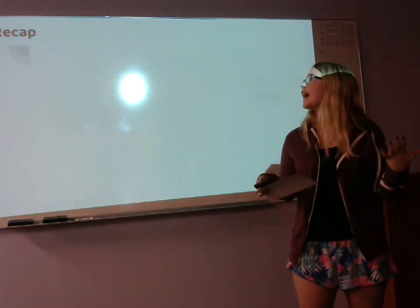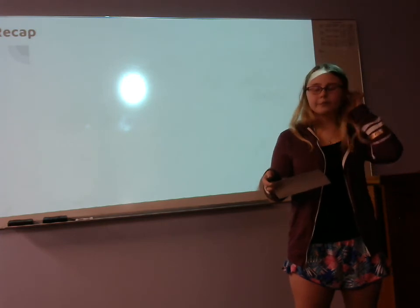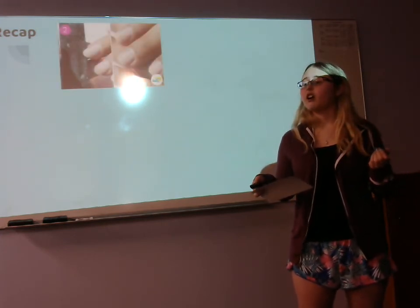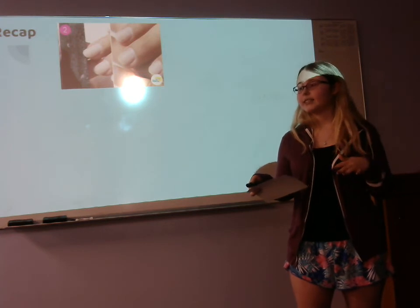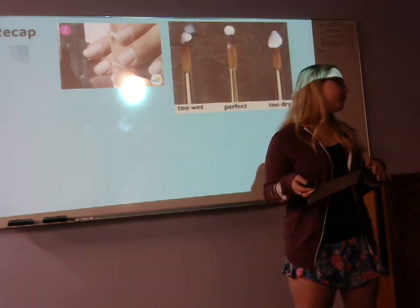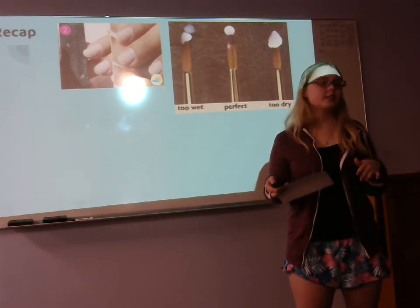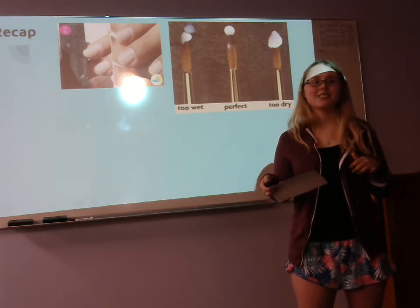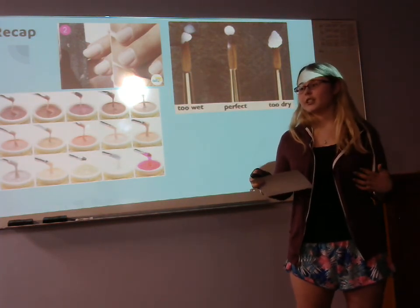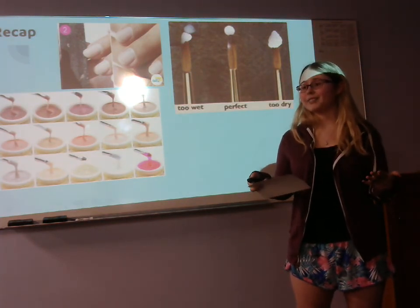Now let's recap. We talked about how to prep our natural nails for any form of application. We filed into the basics and necessities of acrylic nails. Then we shaped our knowledge on gel nails. And finally, we cleaned away the residue and dust while talking about poly gel. I hope you all learned something, or this jogged your memory — because we have an exam tomorrow. Have fun!